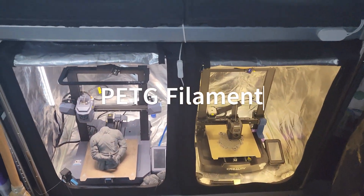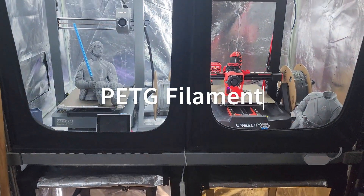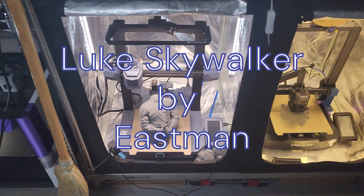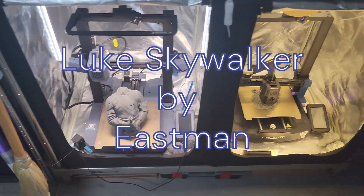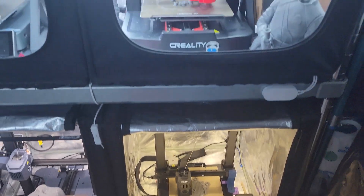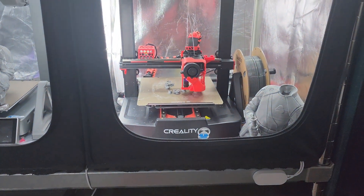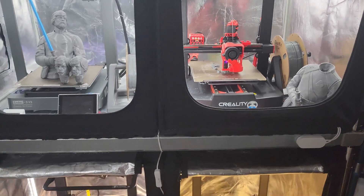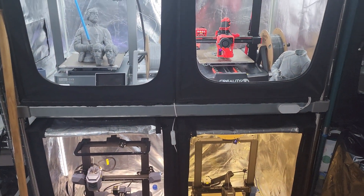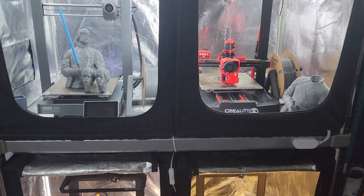We're still printing. The V3 is done, CR10 just needs one more head, the KE is building the body now, and the last of the heads for the SE is going. We should be almost done in a few minutes and then we get to PLA for the last print.